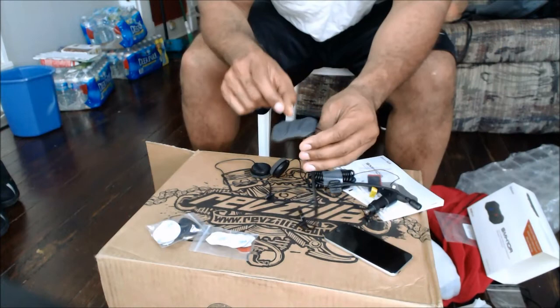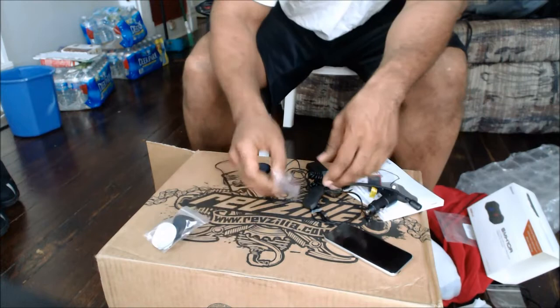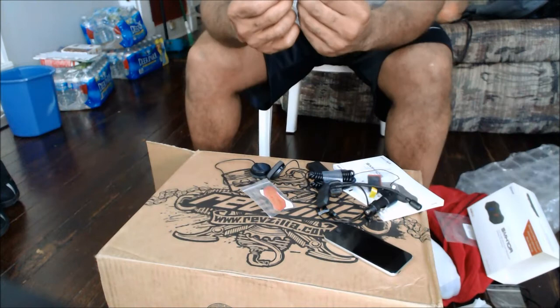All of the connectors are different sizes, so you can't confuse them and mix them up. The main unit has a middle button where the name is, then it has a plus and minus, and you do everything through that. Here's the Velcro for the unit, and then these are mic covers.